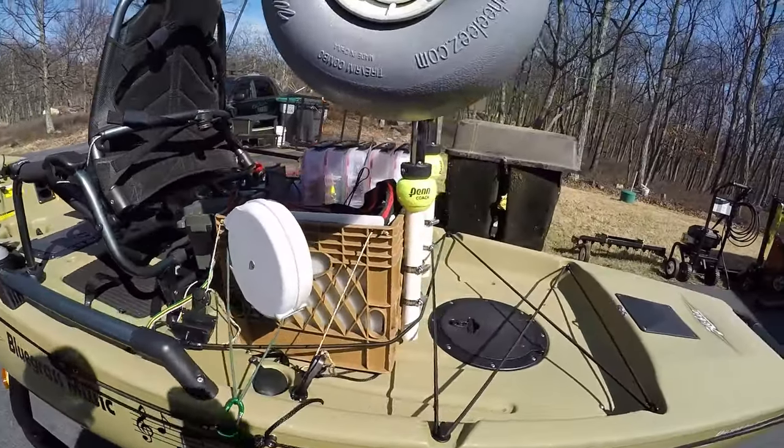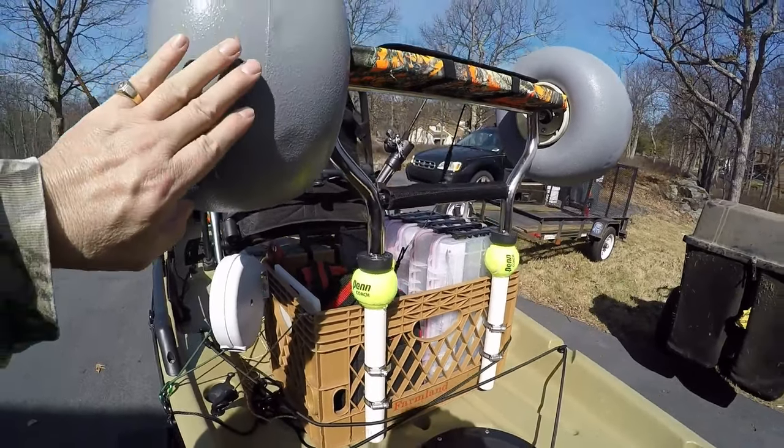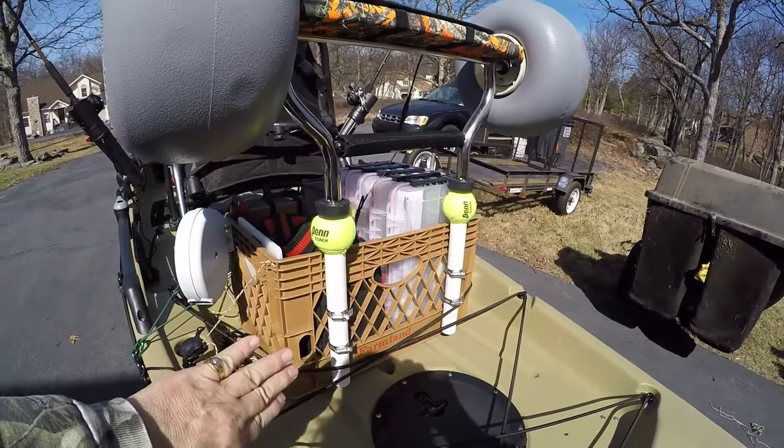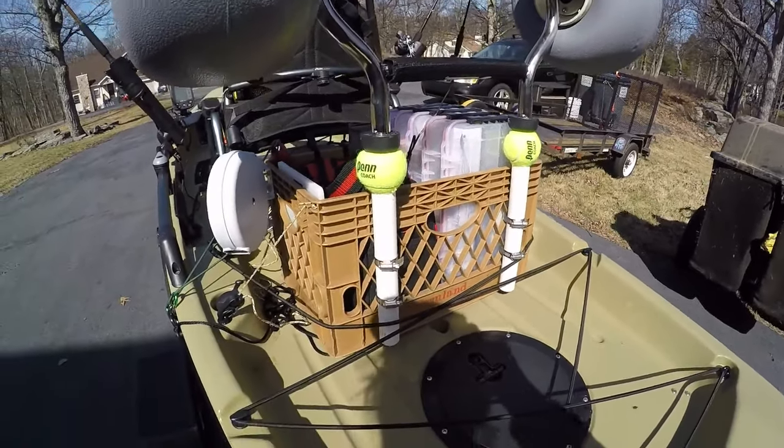I like having the wheels on the back of the milk crate because then I can get the milk crate up close in order to get to my plastics that are in the back of the milk crate.